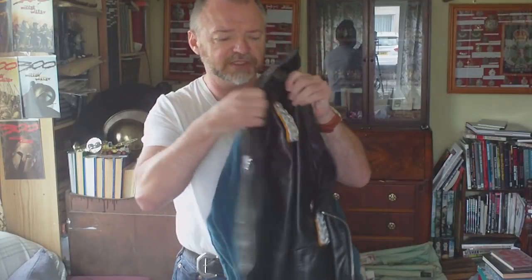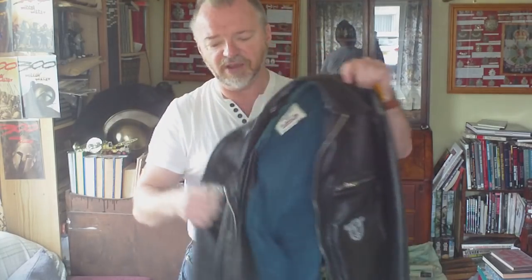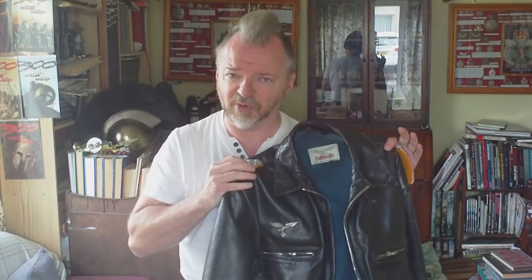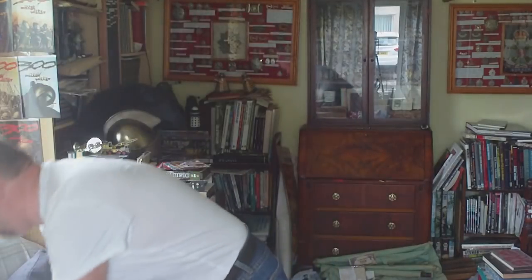Usually these types of jackets would be worn by single seat fighter pilots rather than bomber crews. Bomber crews flew at higher altitudes so they needed a better quality jacket. These ones were worn by the actual fighter pilots of the period, and it's one of many different styles. We'll take a look at this and then look at some that's in a book — I'm pretty sure one of the pictures is this particular pattern of jacket.